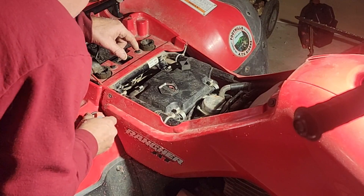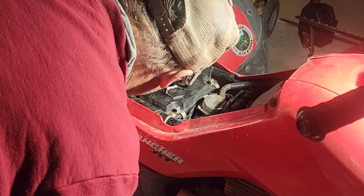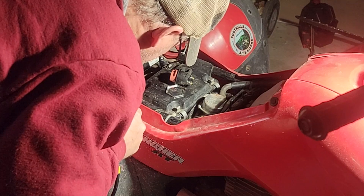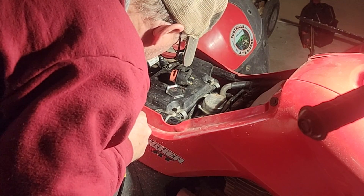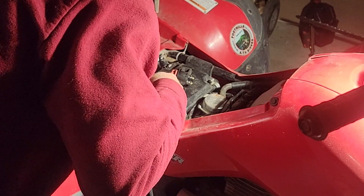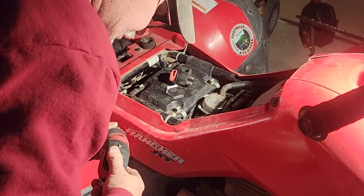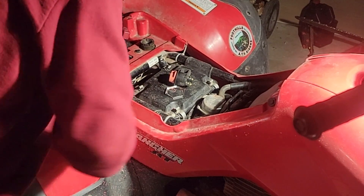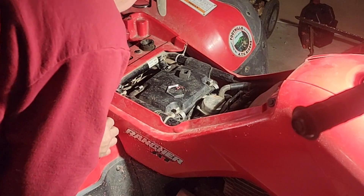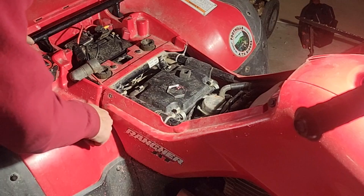We're butchering up our plastics - this is a 2004, and the thing is in awesome shape, no cracks or nothing. It's nice to keep them that way if you can. It's almost in the hole. Check it out - it's almost in there. I'm going to come out to my line a little bit at a time. Check that out - there's on and off. See that - look how nice that fits!